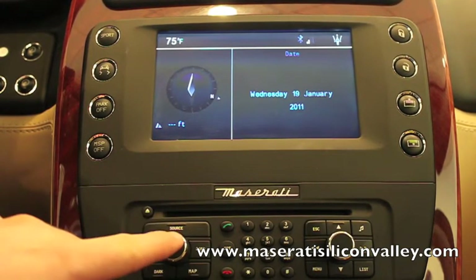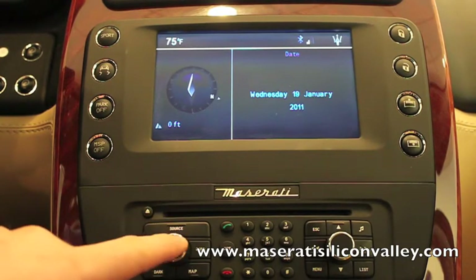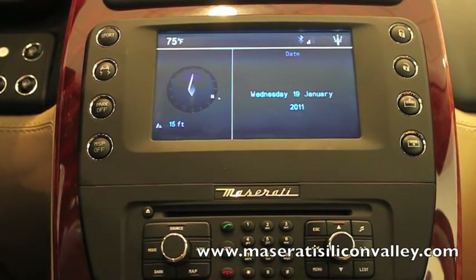It's the system with the chrome bezels on the dials through the 2011 models, and the system in the newest 2011 model year going forward Quattroporte. So again, the regular 2009 Gran Turismo without the chrome bezels around these knobs does not have satellite radio — it has Bluetooth, but not satellite radio.